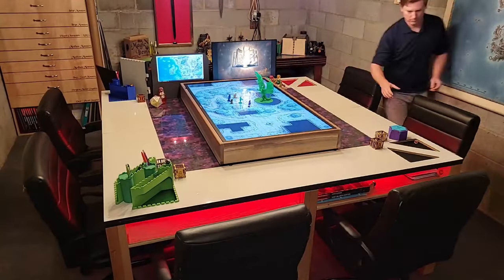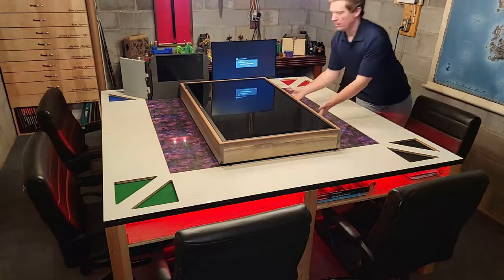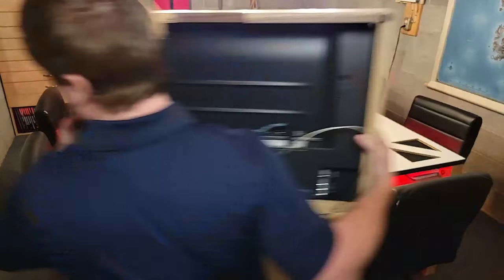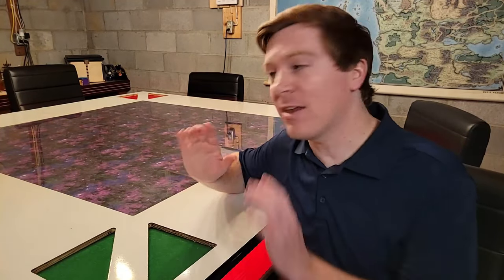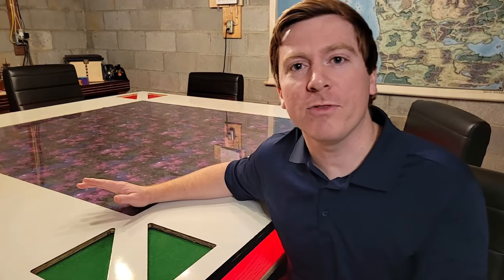I need to clear this thing off first. Alright, so now that I've got everything cleared off, I'm going to go briefly over the actual dimensions of the table itself.